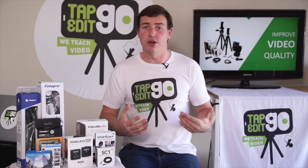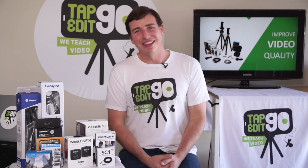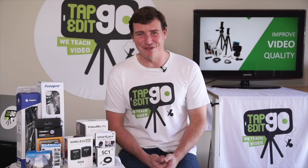All this great knowledge is here for you to get started and make sure that you get the right kit that you need. So let's get into the first section and let's get the best smartphone video kit for you.